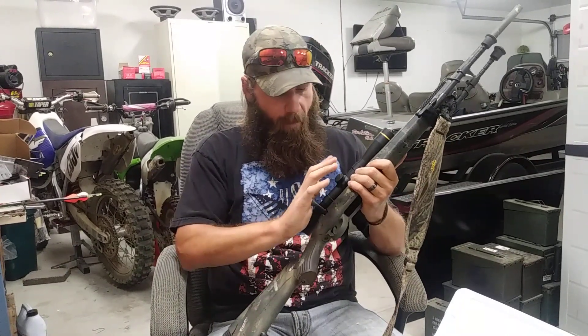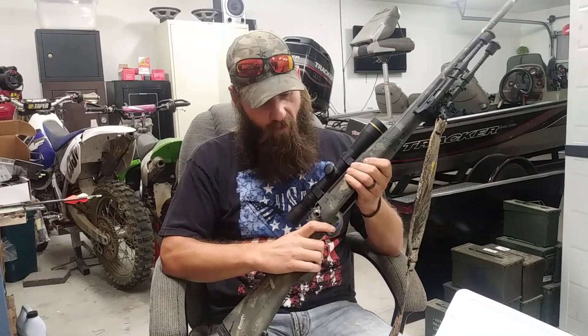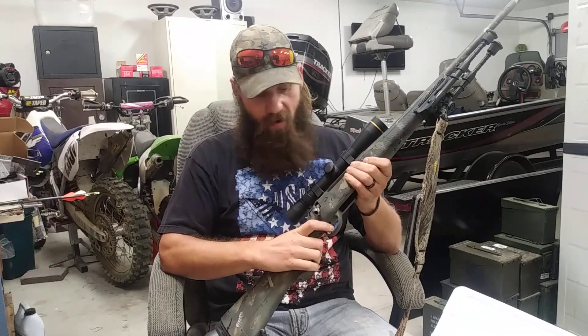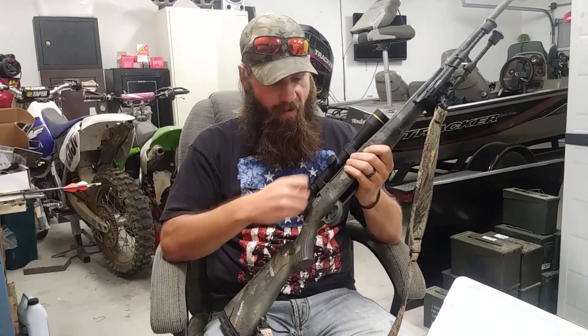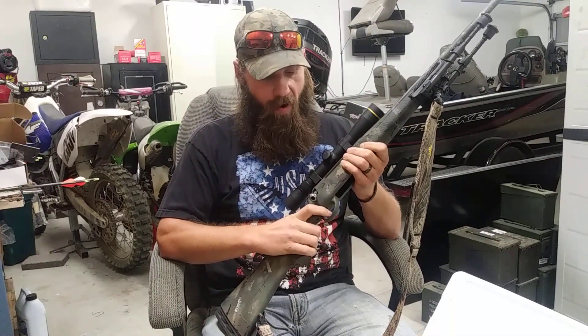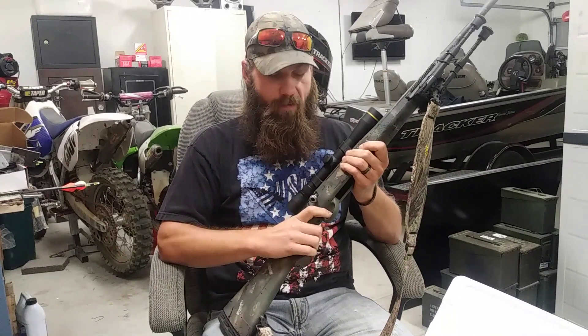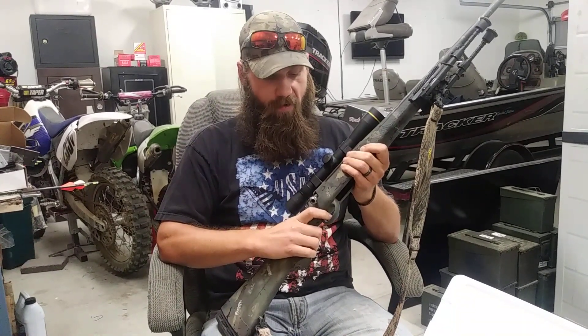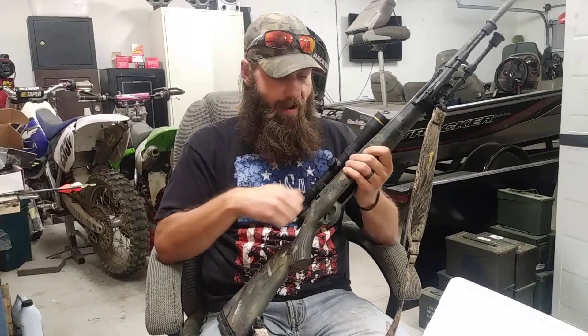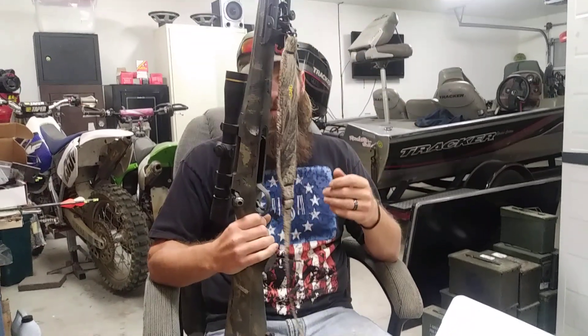This gun is a dream to shoot. It's a little punchy in 308 because it is a light rifle, but the trigger is smooth with no creep. It's adjustable — I have it set on the higher end right now, probably about three and a half pounds. It'll actually adjust down lighter than that, but I keep it right around three to three and a half pounds.